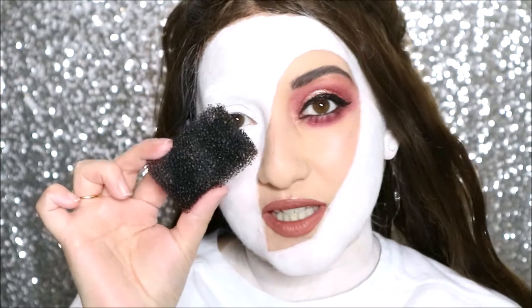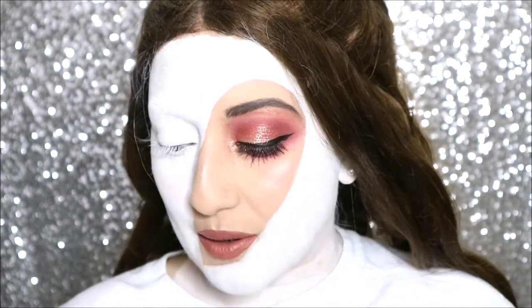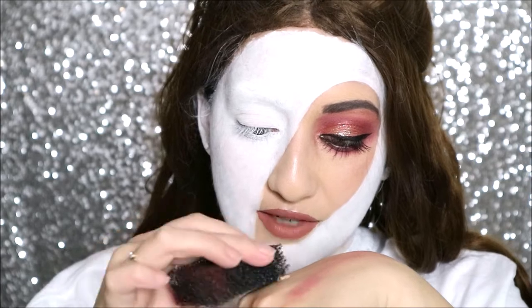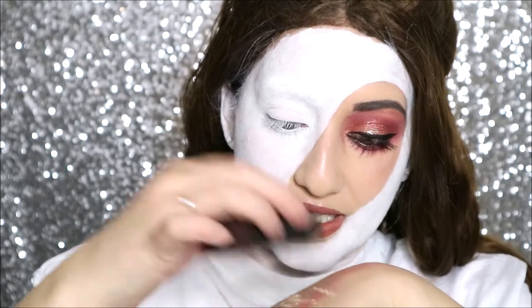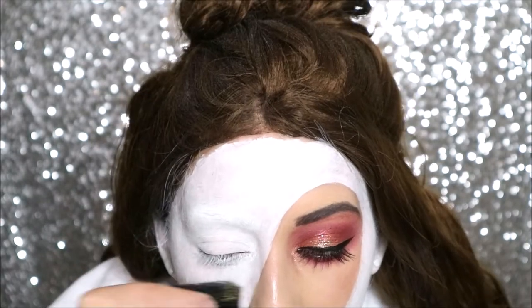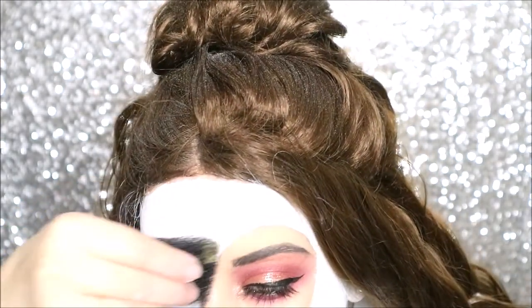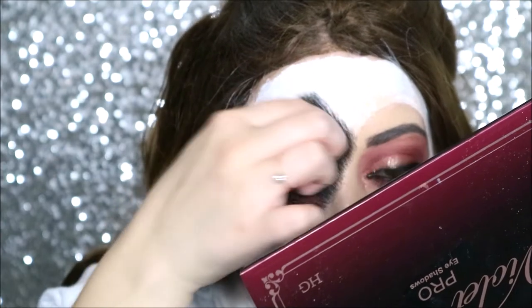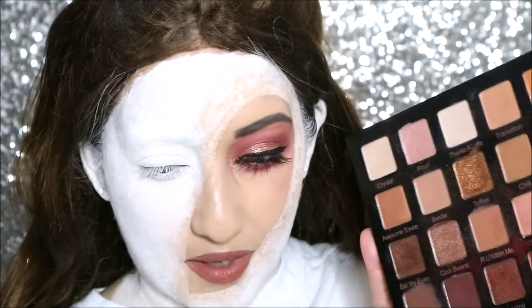Now I'm going to go ahead and use a stipple sponge with the foundation on one edge and go all along the edge here just to add little dots. I'm putting some foundation on the back of my hand and then taking it with the stipple brush, stippling this along the edge — fingers crossed this actually works. Going all along the edge to add a little bit of texture and a little bit of a blurring effect. I'm going to stipple it out as if there's a bit of splash back coming off the face.